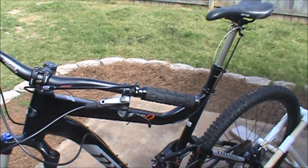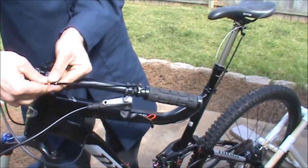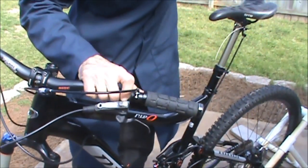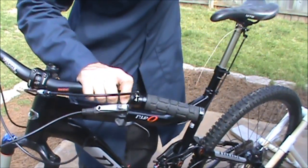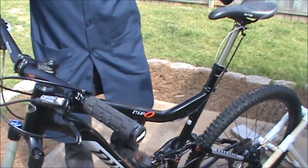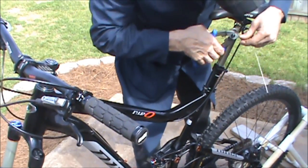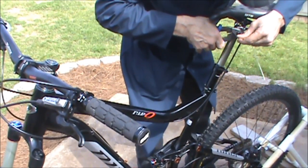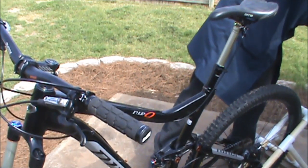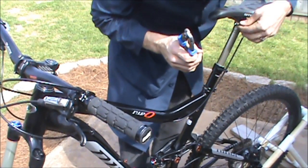Adjust the remote lever using the microtensioner. From there, you can proceed to cut your cable and install your cable end crimp.